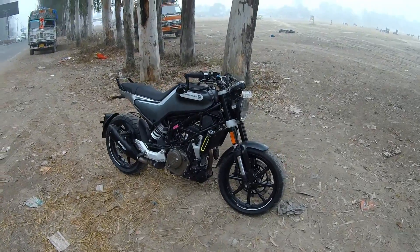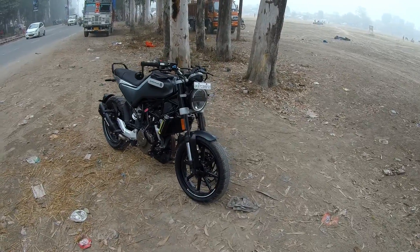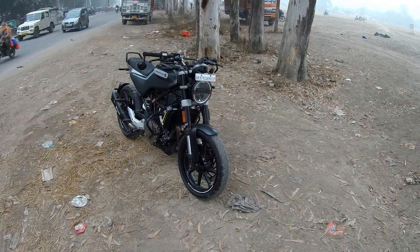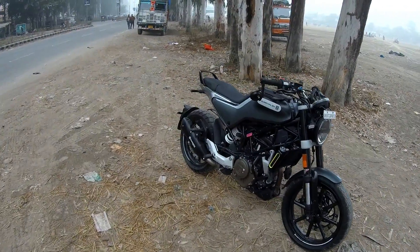This is a good bike — it looks pretty good and its performance is pretty good. It has a LED setup with LED headlights, LED indicators, and the rear lights also look like LED.